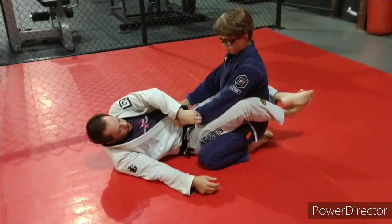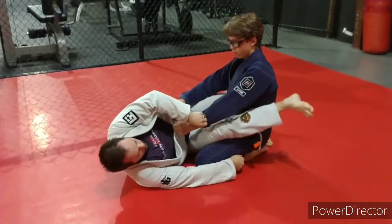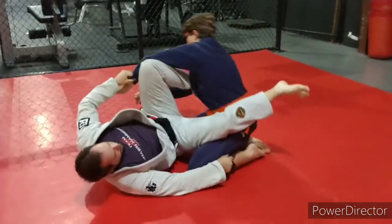Start off with that cross grip, hand grip on the same side, open the guard, slide across, drive them away.